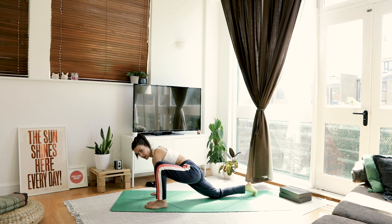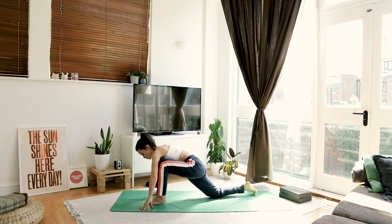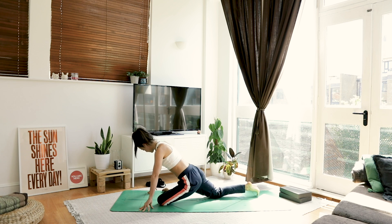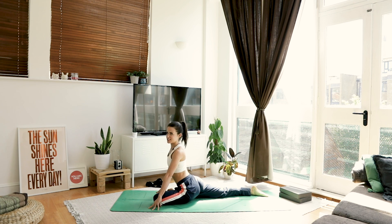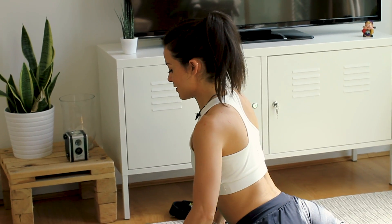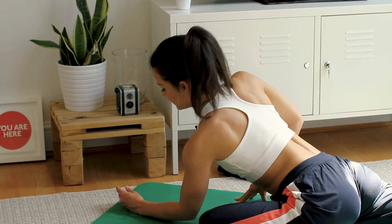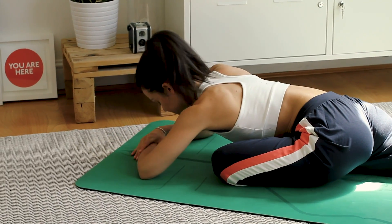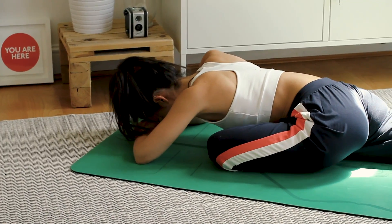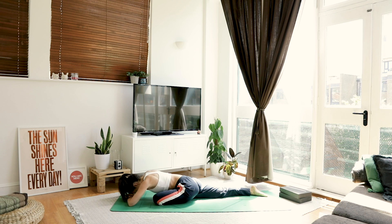Drop the back knee. We're going to find our pigeon — heel toe your foot across to the right, slide that back foot back. Come up onto your fingertips, get that nice hip flexor stretch to begin with. Then slowly, slowly melt the body down. There's no rush — you can move very slowly into these deeper stretches. Make each exhale count.